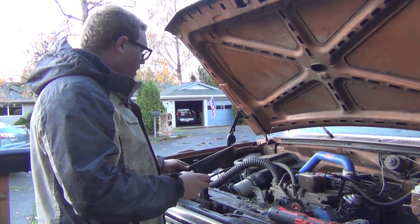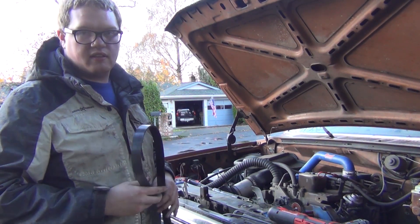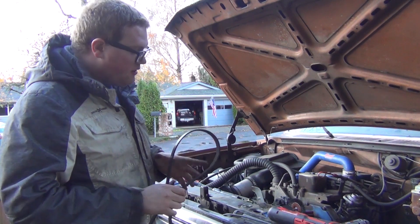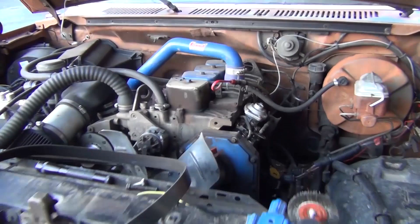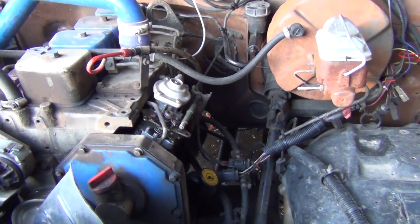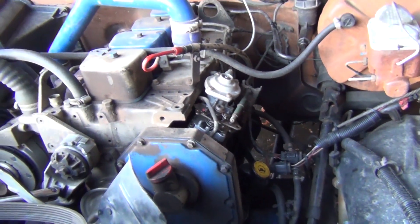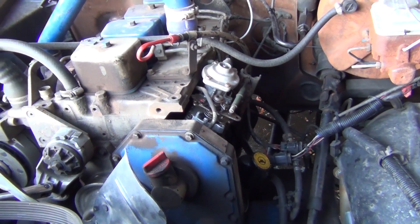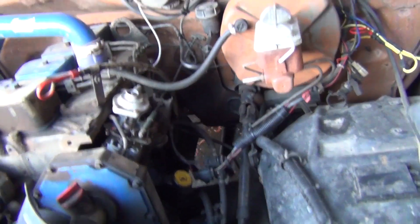I have another issue involving the belt that coincides with the alternator, so I'll talk about that in a moment. After some research, it seems that after 200,000-ish miles these injection pumps get worn out and have to be rebuilt. I rebuilt that about a year or two ago, and it's been great ever since.